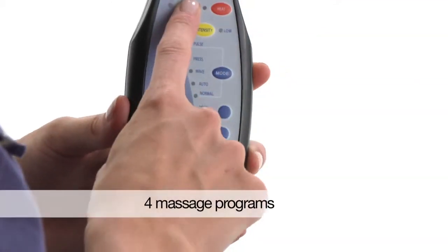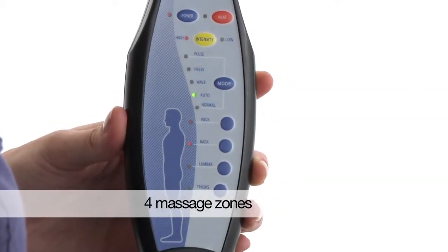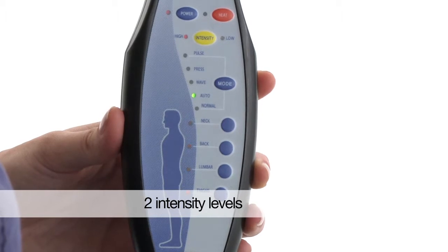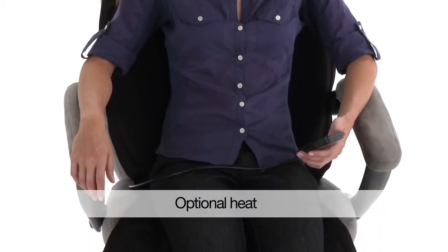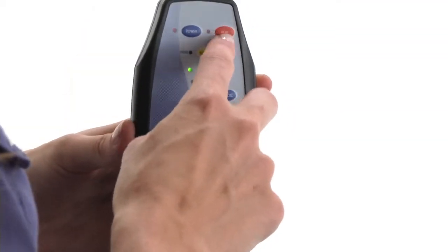It features four customized programs, four massage zones, and two intensity levels. You can choose from an all-over body massage, or you can target specific areas. And if you'd like a bit of soothing heat with your massage, you can get that too.